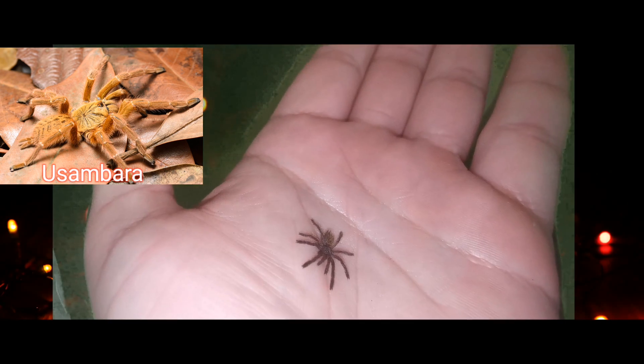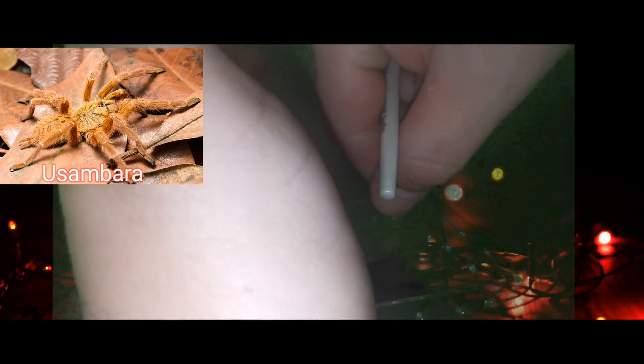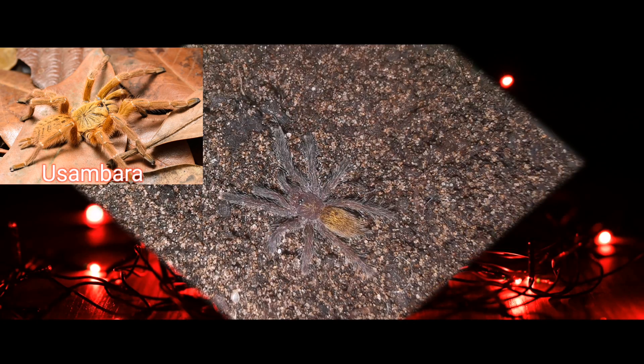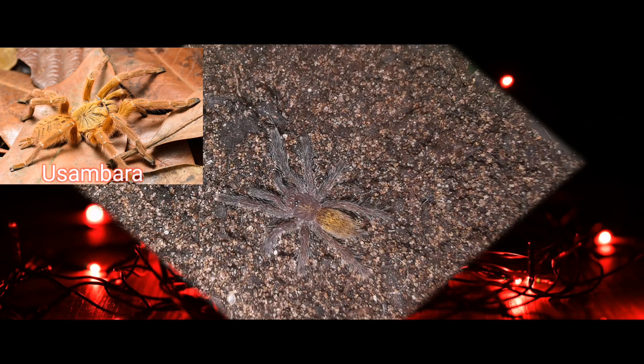It bolted out onto my hand, just sitting there chilling out. Let's see if we can get it back in the enclosure without any hassle. Told you they were bolty! But we finally got it in. There's the tiny little Usambara sling. We'll leave it there so it can settle in and dig a little burrow.